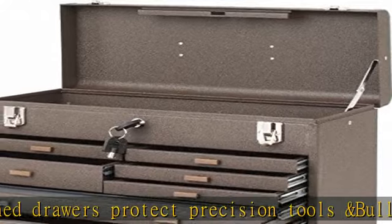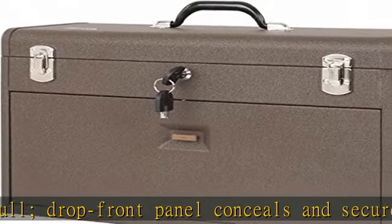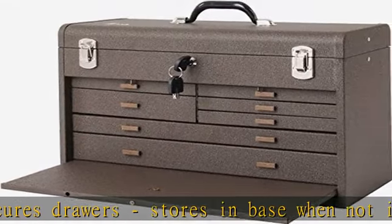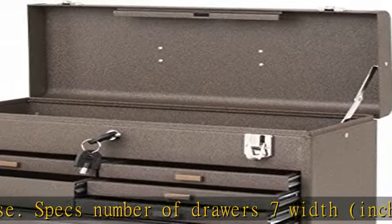Size B drawer width: 8 minus 5/8 inch. Size B drawer depth: 7 minus 1/2 inch. Size B drawer height: 2 inch. Size C: Number of drawers: 1. Size C drawer width: 18 minus 1/4 inch. Size C drawer depth: 7 minus 1/2 inch. Size C drawer height: inch.